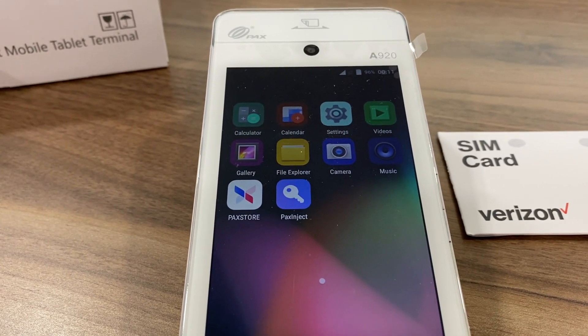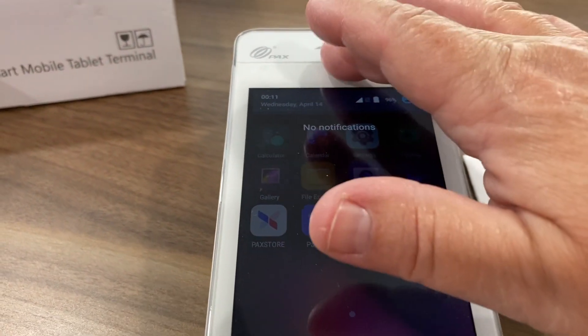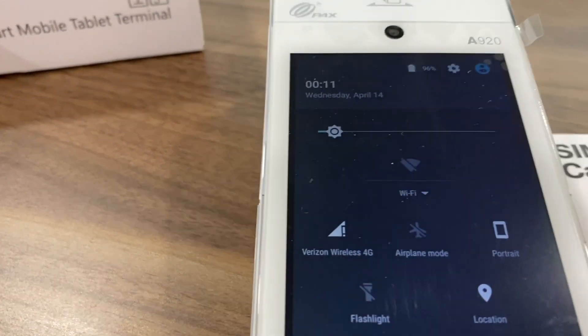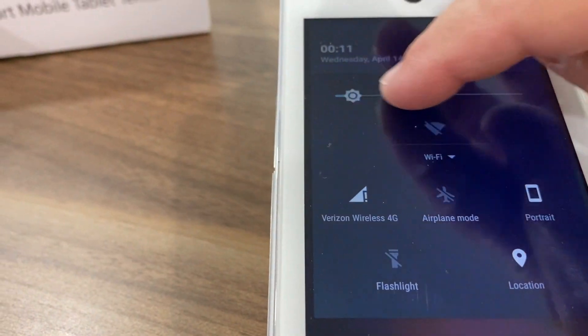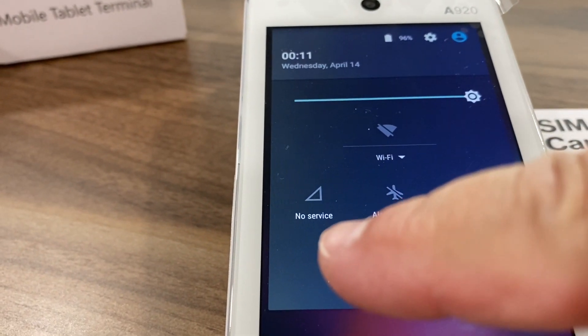To ensure that you are connected to the 4G cellular card, you will swipe down from the very top of the screen twice, and in doing so you will see that it indicates a SIM card with no service.